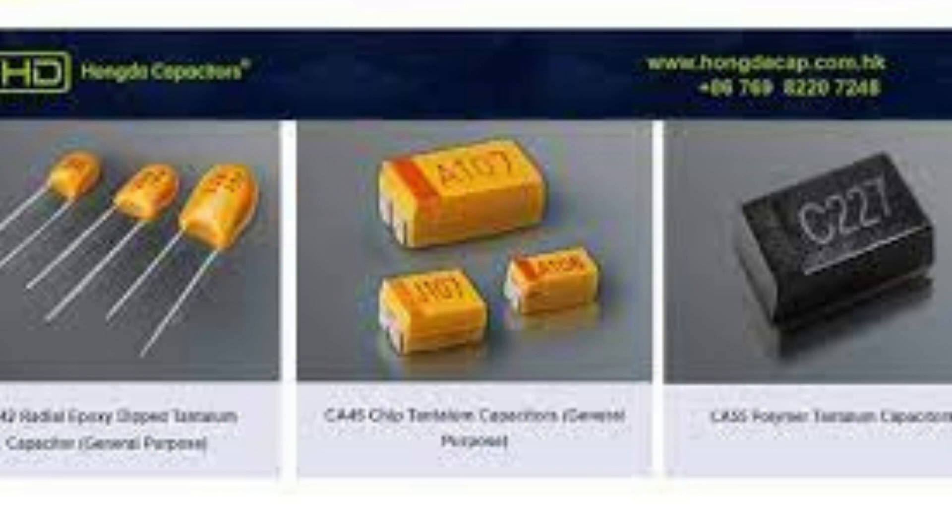Tantalum capacitors are a type of electrolytic capacitor that use tantalum metal as the anode material, making them particularly well suited for use in portable electronic devices due to their small size, high capacitance, and low equivalent series resistance.